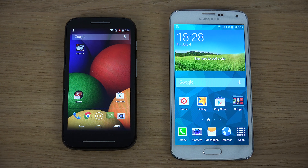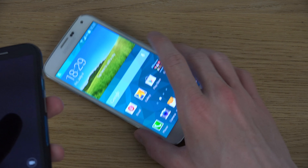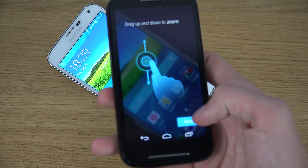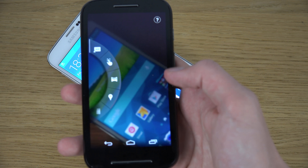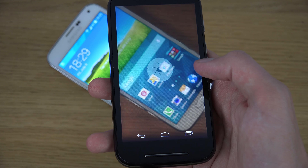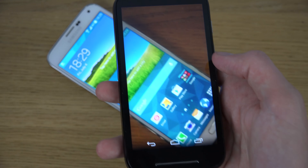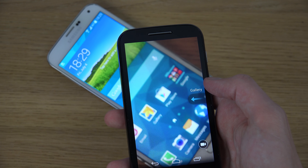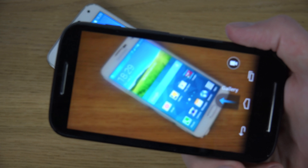One other difference is the 5MP camera on the Moto E versus the 16MP camera on the S5. Of course, that's a major difference. The Moto E also doesn't have tap-to-focus, which is a downside. You can see there's no focus on text even when testing the S5's camera here, which is annoying.